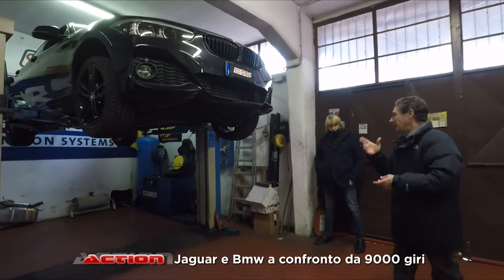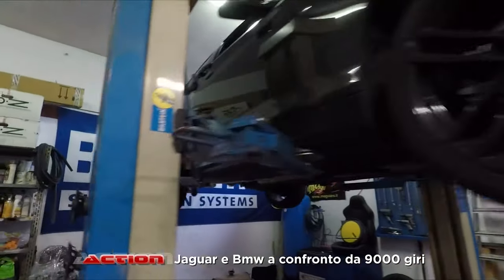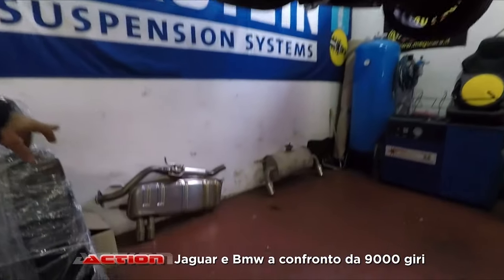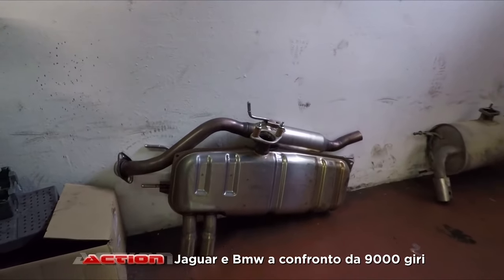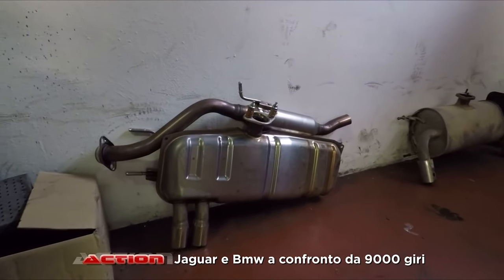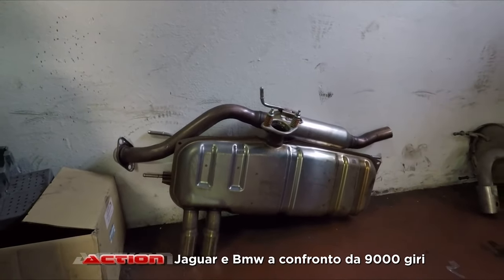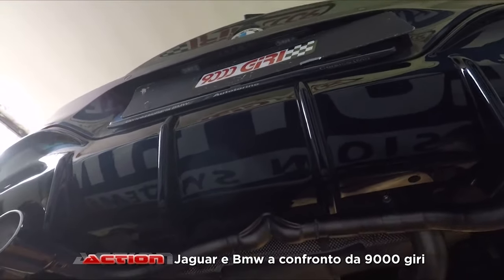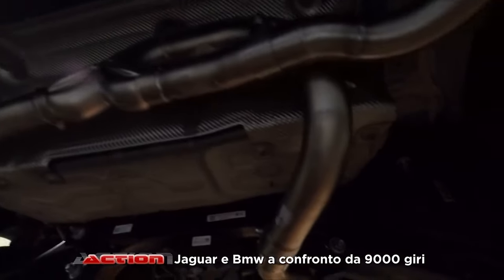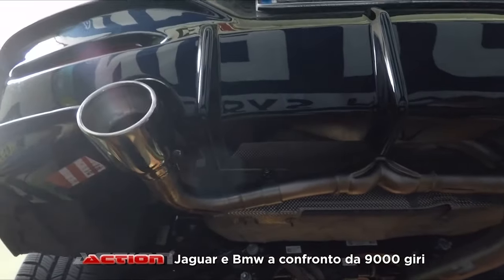Da un punto di vista più che altro estetico, abbiamo modificato il discorso degli scarichi. Quello è lo scarico originale della vettura — padellone, con centrale e terminale. Abbiamo montato questa bandella posteriore, questo estrattore della Rieger. Abbiamo montato questo impianto della Ragazzon duplex — e questo qua è il suo centrale.